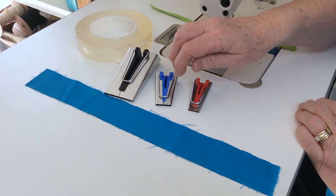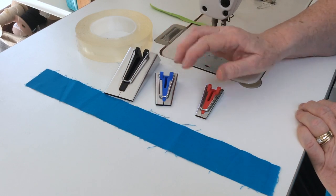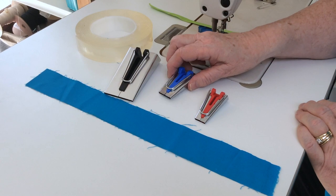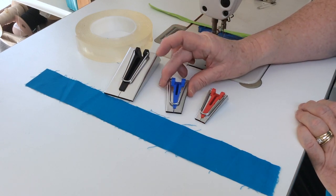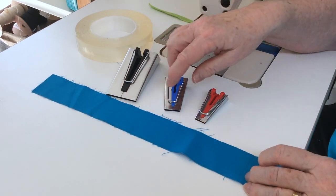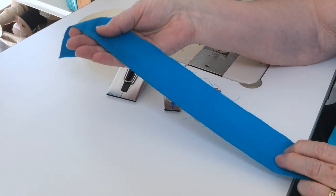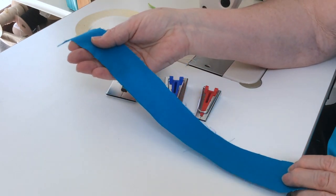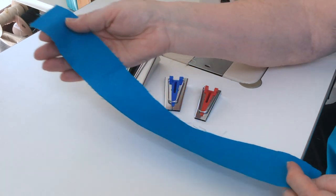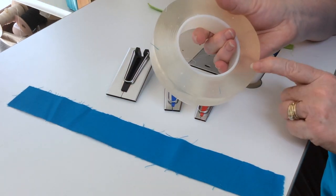Here are the supplies that you will need. You will need to use one of your bias tape makers — as you can see they come in different sizes, but for this demonstration I will be using the one inch bias tape maker. You will cut your fabric according to the directions for the size you'll be using. In this case I have cut my fabric one and three-quarters inches wide, and of course you will cut the length that you need for your project. We're also going to be using this clear gel double-sided tape.